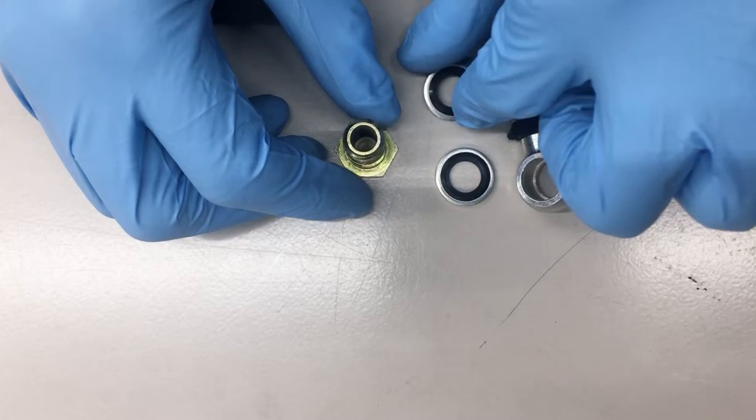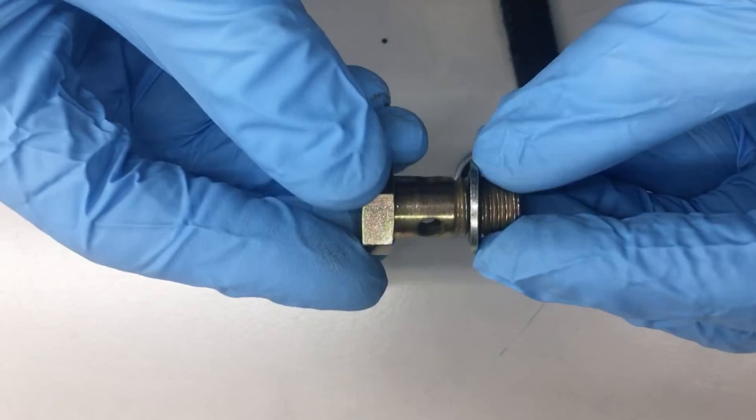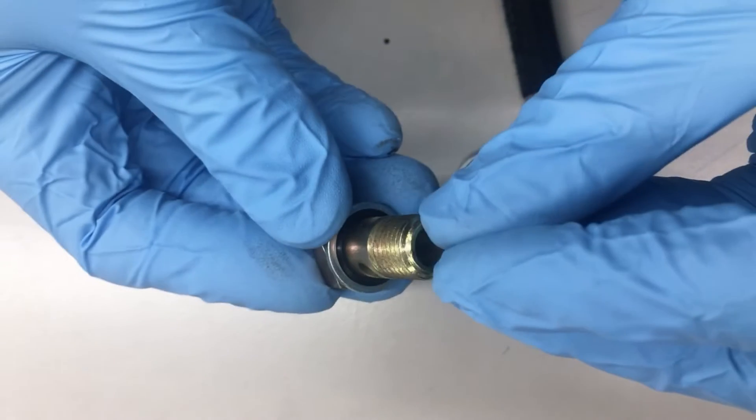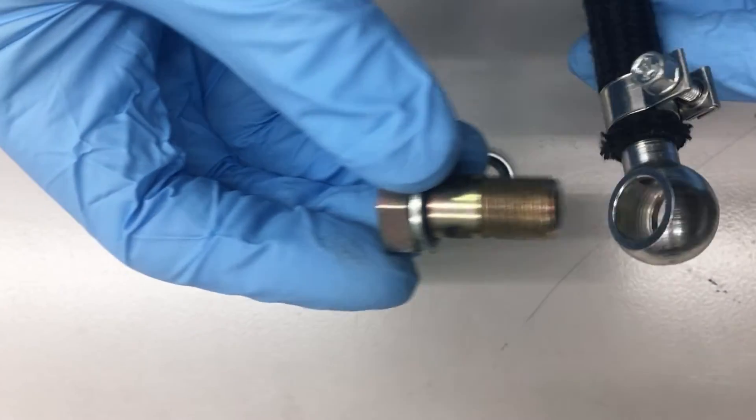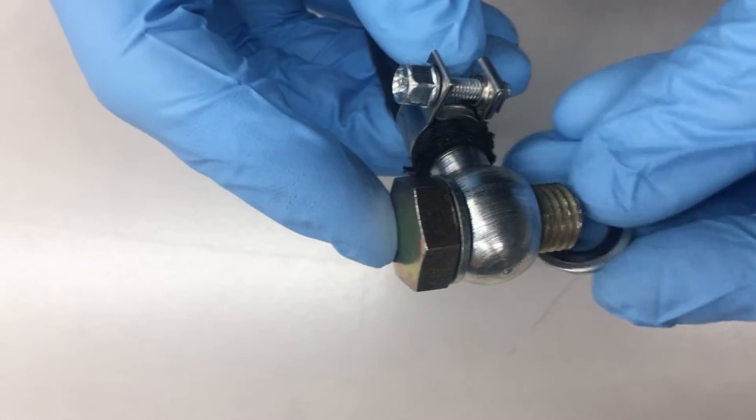Bonded seal washers have superior corrosion resistance and are suitable for a variety of sealing applications, including gasoline, diesel, oil, water, and air. They can also be used in high-pressure hydraulic applications.